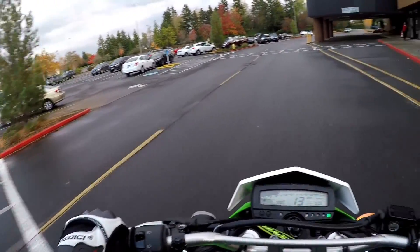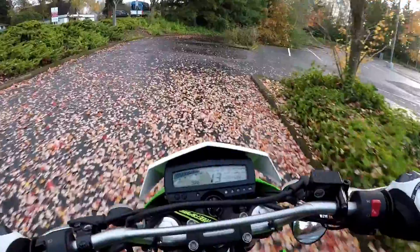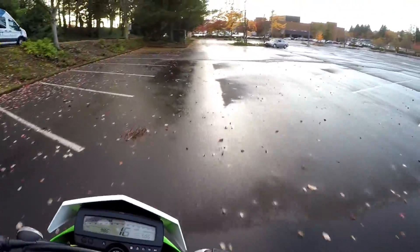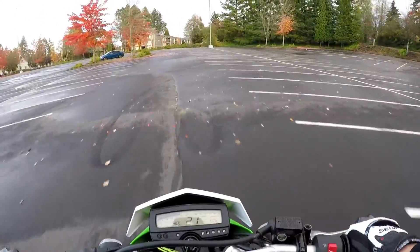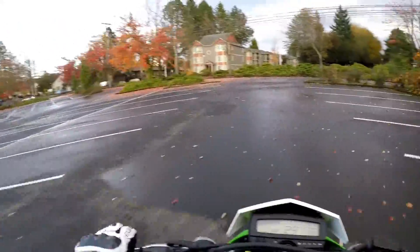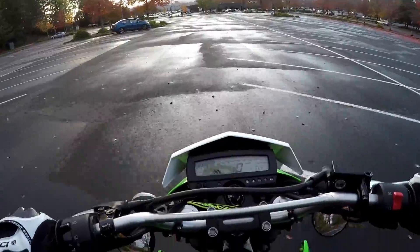Looks like I'm going to be having some fun on the leaves because I see a bunch of them. Definitely a little slick here but we'll give it a shot. The EJK settings definitely helped out with the wheelies because I didn't nearly have to give it as much gas and the front wheel just picked up, and I was able to throttle it out a bit.